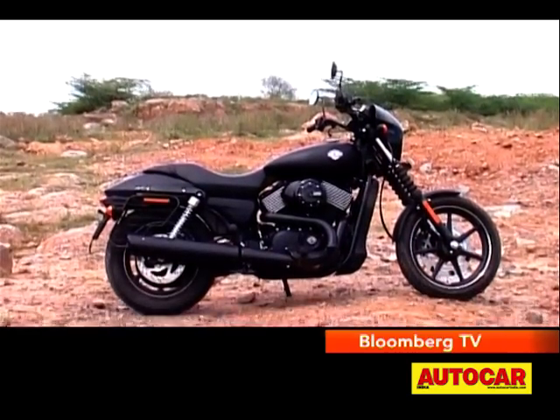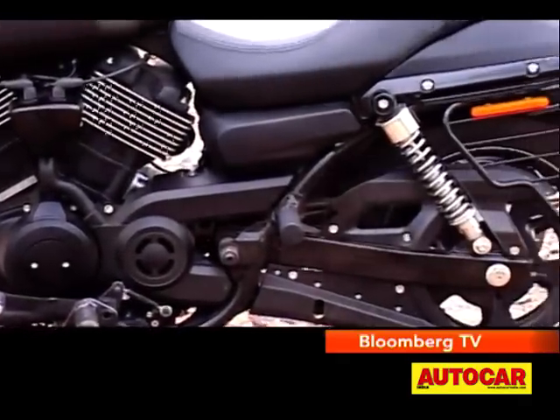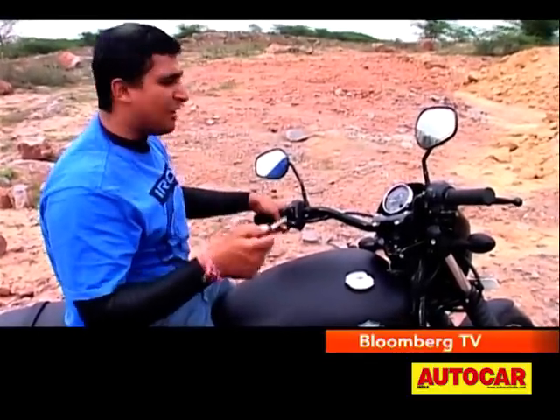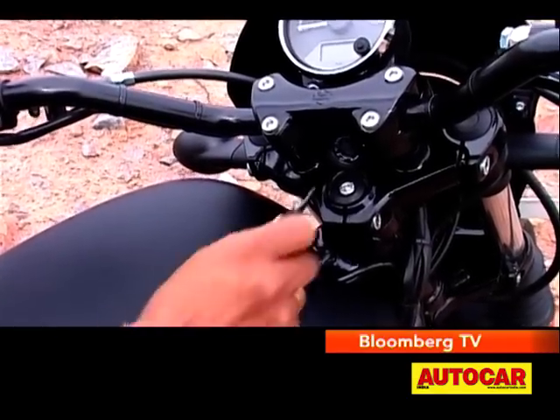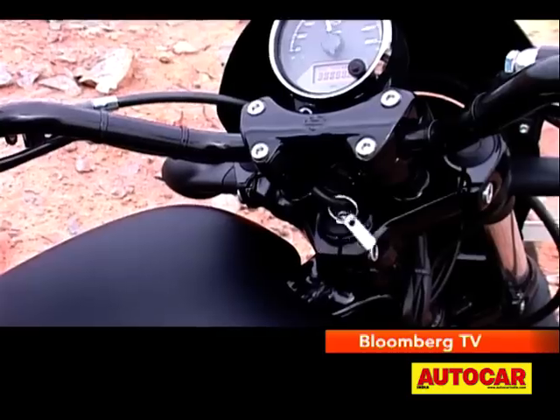The Street has also done away with a quirk that many cruisers have had. The ignition combination switch is thankfully not located at an awkward position — it's at a slightly different position here under the handlebar. It's easy to access and it also doubles up as your handlebar lock.